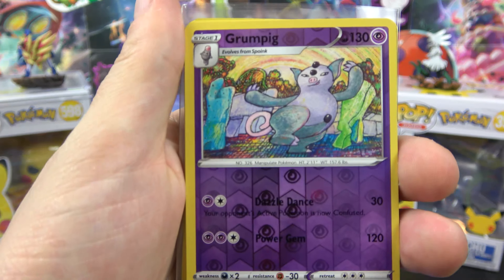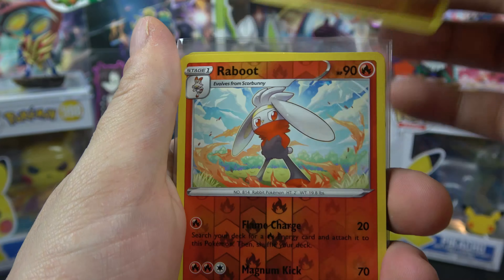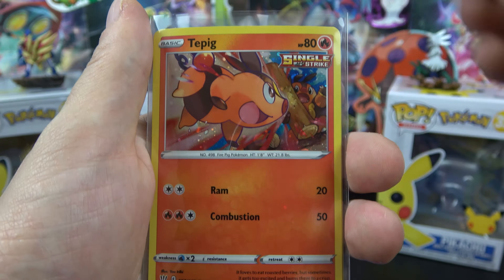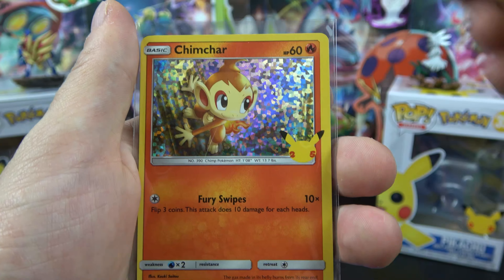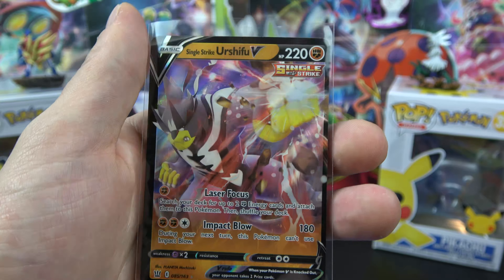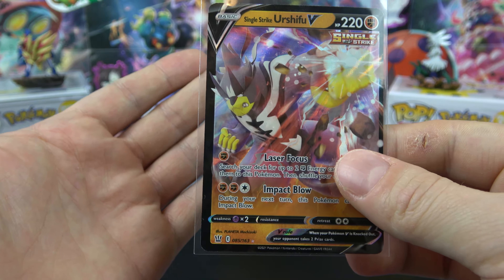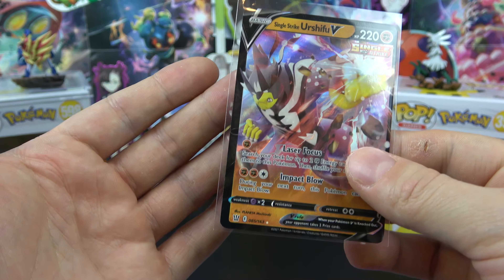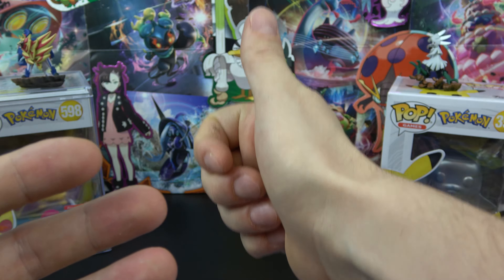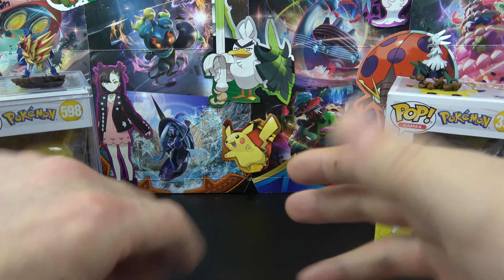And that was the Battle Styles Collector's Chest. Honestly I did not get great pulls — it's kind of the theme lately. We have not gotten very many huge pulls, but we got that Chimchar in the McDonald's pack and at least we got the Urshifu V, so I will take that. Hopefully I can get some more Battle Styles — it's been tough, this is honestly all I've been able to find in stores. If you guys liked this video, give it a thumbs up, maybe consider subscribing to check out some more. And with that, I'll see you guys later — peace.